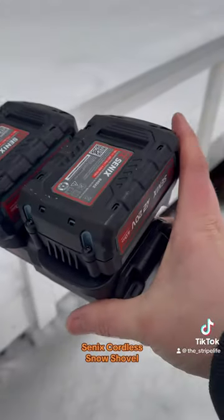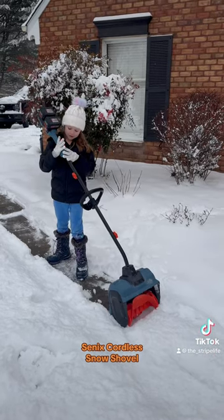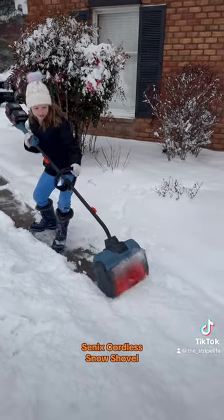This comes with two 4 amp hour batteries. It took like three seconds to put this thing together. Here's my daughter Marley, who is eight, and she loves this thing.